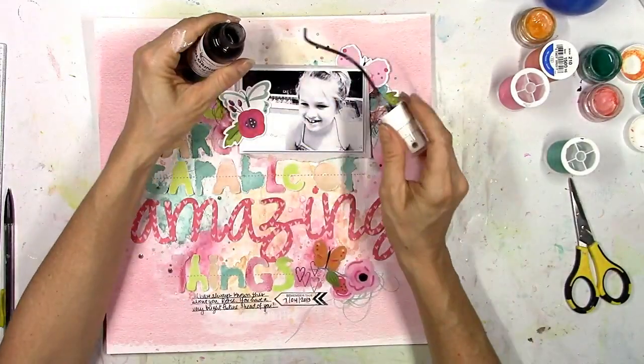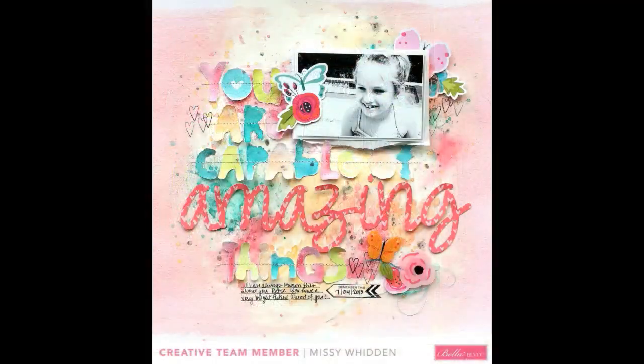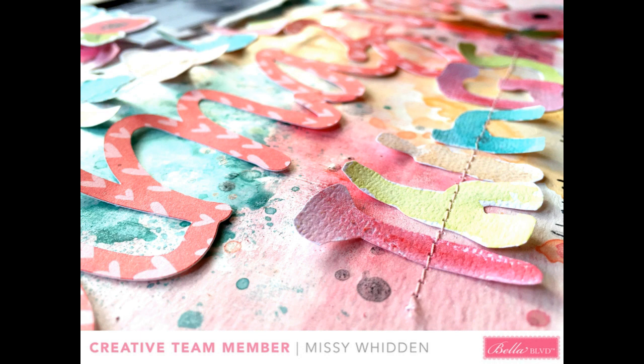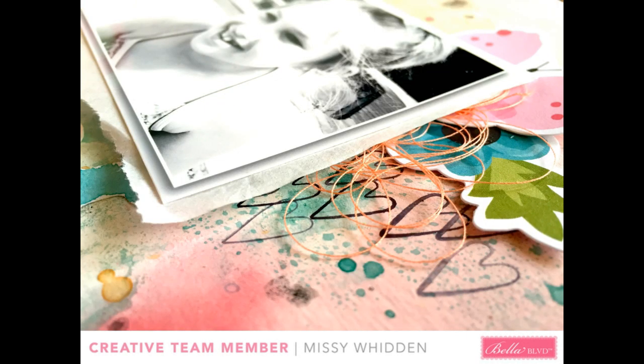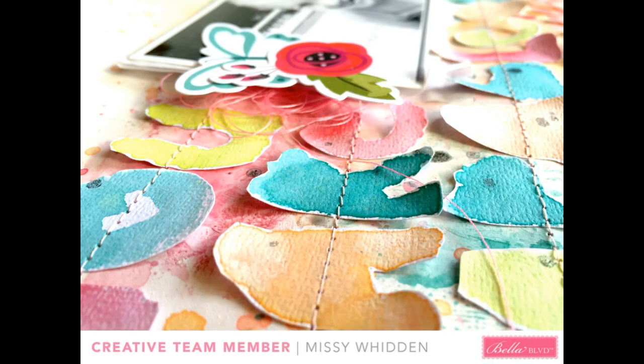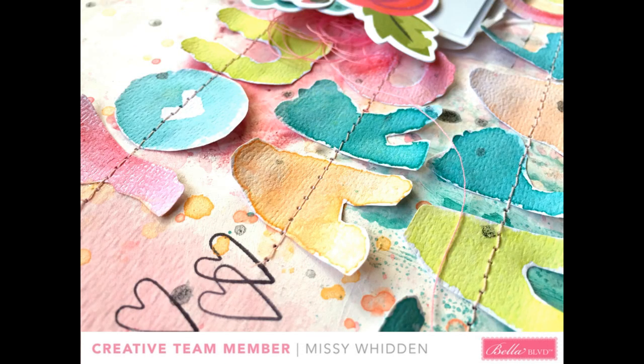The last thing I do is come in with some slate gray dark gray spray ink to pull in colors from the picture - and that's the final layout! I hope you guys enjoyed this and I hope it inspires you to use your stamps, because there are a ton of awesome stamps in all the Bella Boulevard collections recently. They're perfect for cards, layouts, anything really - and clearly you can make an entire title out of those stamps. There are also some numbers included, so make sure you check out the Bella Boulevard blog. Let me know if you have any questions - thank you so much for watching!